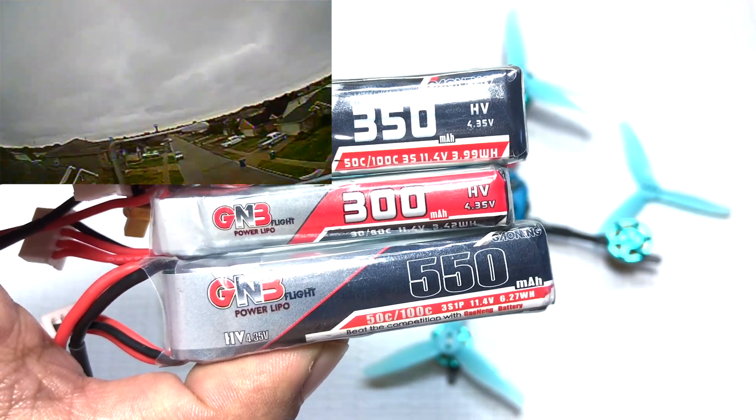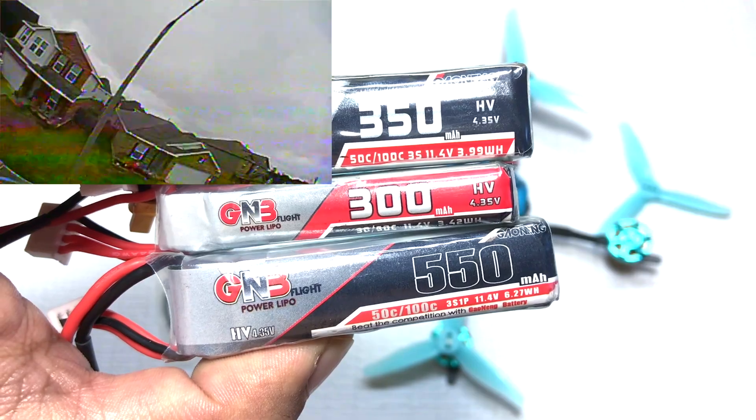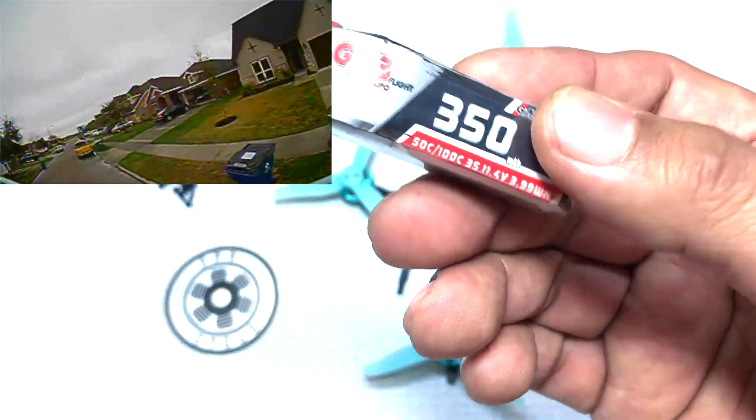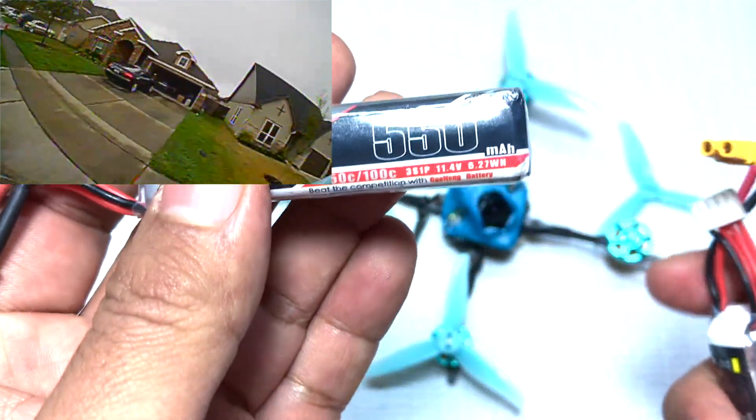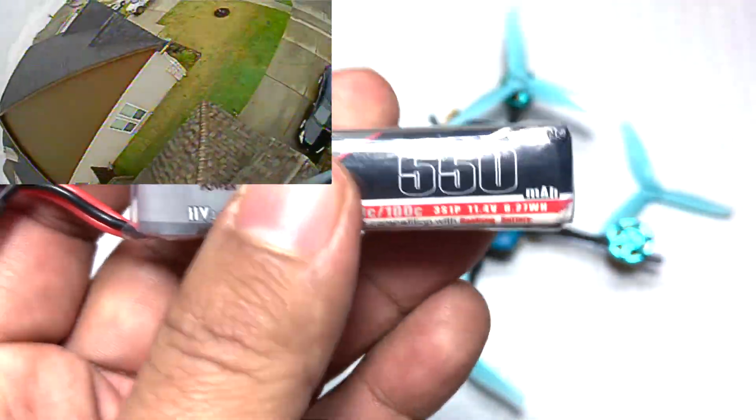Here are the three 3S batteries I tested with the 1303 motor: the 3S 550, 3S 300, and 3S 350. With the 3S 350 I was getting close to about four and a half minutes, the 3S 300 about four minutes, and the 3S 550 six to seven minutes.